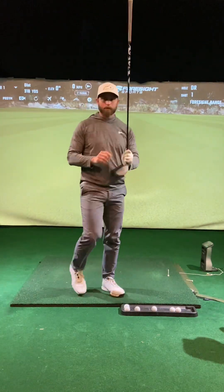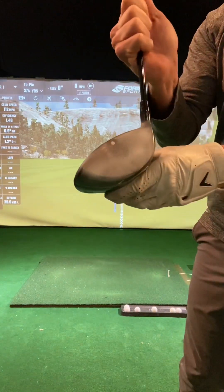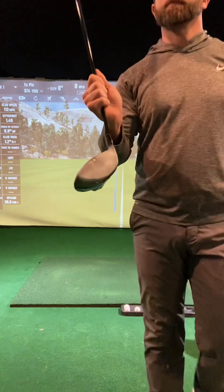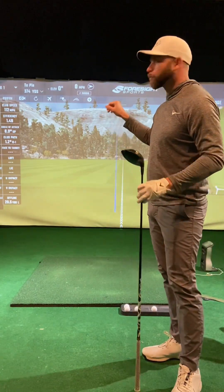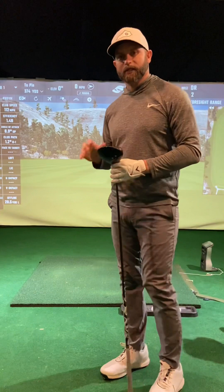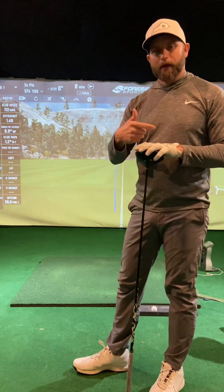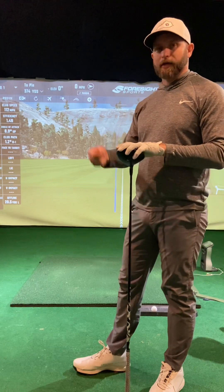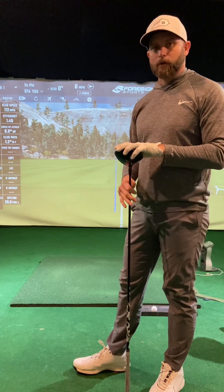So that one's pretty solid. We'll say that was just slightly above center — that's perfectly okay. We've got 112 club head speed, 165 ball speed. So I'm going to put the other head in the shaft, try to get a similar shot and contact location, and then I'll pull up the numbers and we'll compare them.